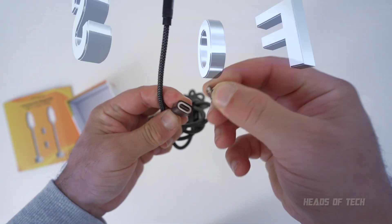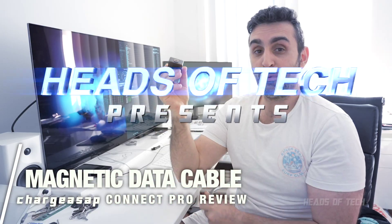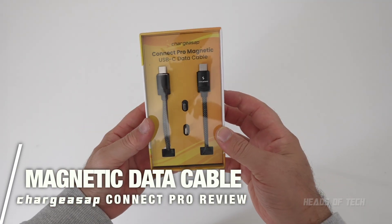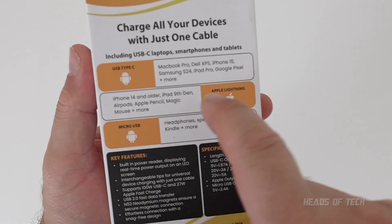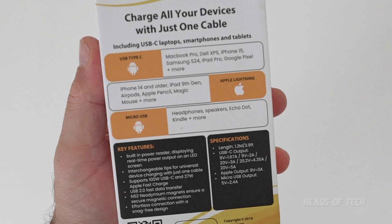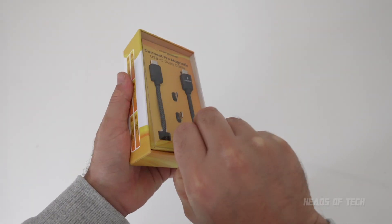Look — I dropped it, nothing fell, nothing broke: 22 watts. As you can see, it's a magnetic cable that supports Type-C, Lightning, and Micro USB all at the same time, and it also supports data, not just power.